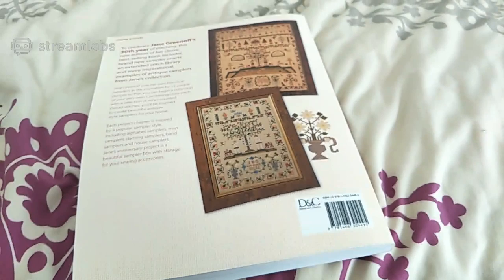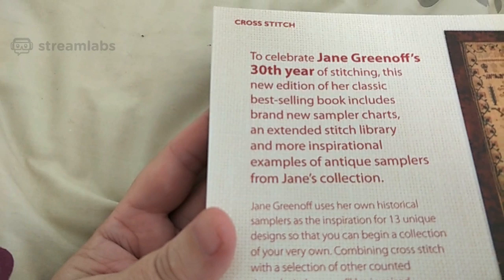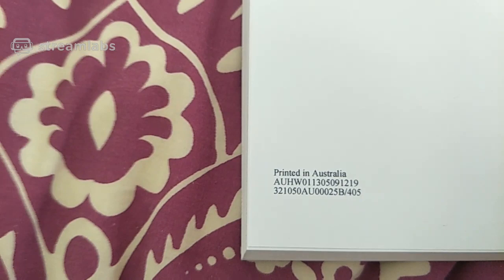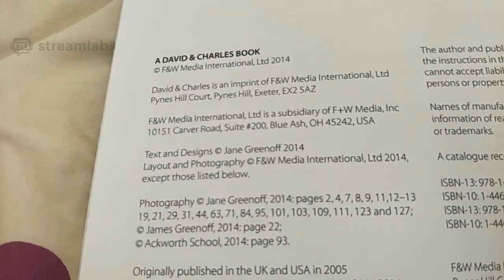It says here: to celebrate Jane Greenhoff's 30th year of stitching, this new edition of her classic best-selling book includes brand new sampler charts, an extended stitch library, and more inspirational examples of antique samplers from Jane's collection. I got this from Amazon Australia. It was printed in Australia and has all the publishing and copyright details — text and design copyright Greenhoff 2014, originally published in the UK and USA in 2005.